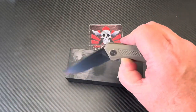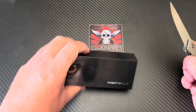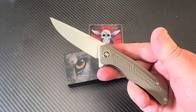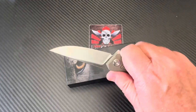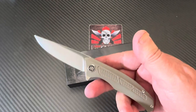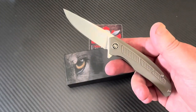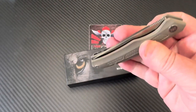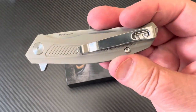Do they need all this packaging? Probably not. But the box is decent quality — not shabby or garbagey. Where are they going with this brand? I don't know, but it's intriguing to keep an eye on. Are they a flash in the pan, or will they expand like Vosteed, petrified fish, Free Wolf, SRM, or Civivi? There are a bunch of different Chinese knife brands on Amazon now.